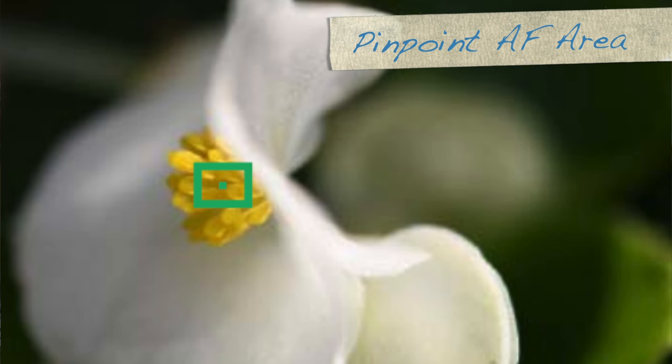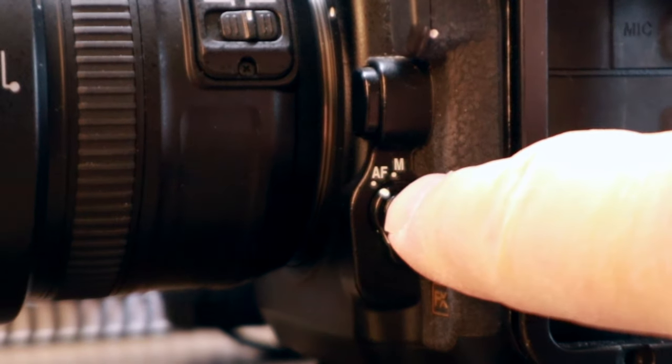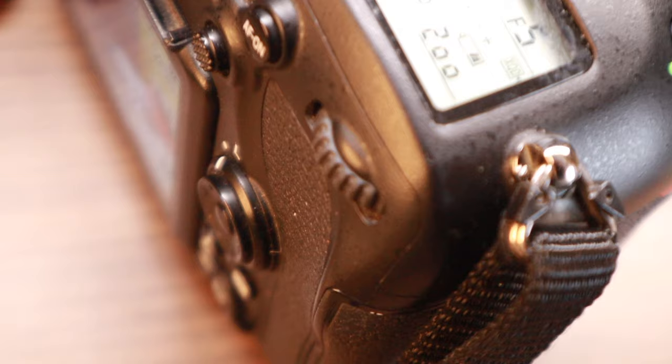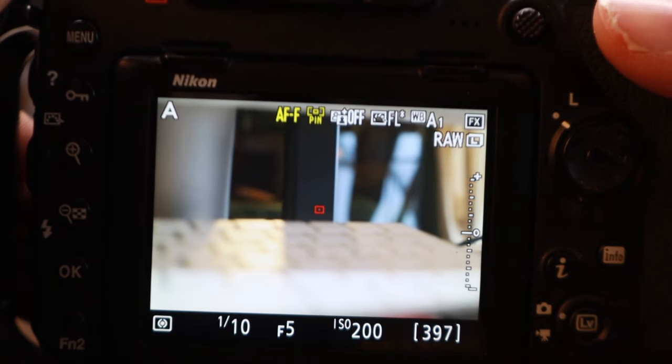So how do you turn this feature on? First, I recommend putting autofocus in single rather than continuous. To do that, press the autofocus/manual focus button and turn the main command dial on the back — you'll get two choices: Autofocus-C or Autofocus-S. Put it on Autofocus-S. Then turn on live view. Once you're in live view, hit that same button again and turn the sub command dial. On the live view screen it will cycle through options, and you want to cycle through until you see the word PIN.